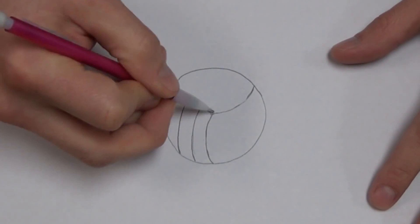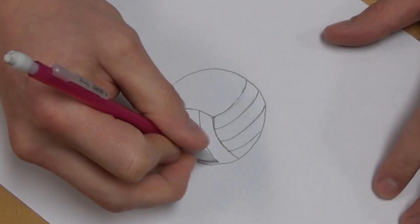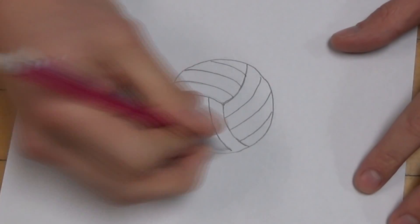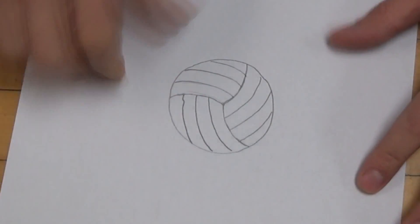Three or four will look right, more will look weird, and fewer will look strange as well. And that's how you draw a volleyball.